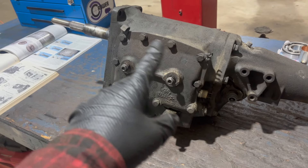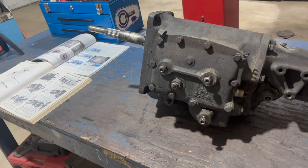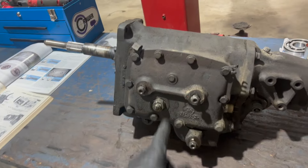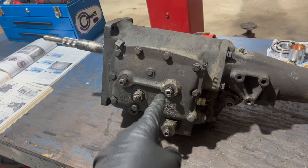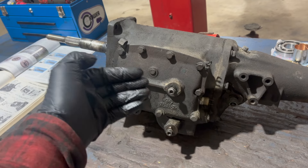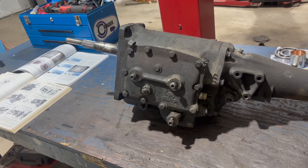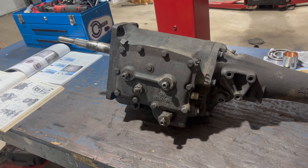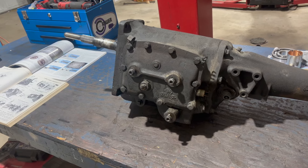Another note: there are variations in these side cases. This one, I believe, is the later style with the crossbars. The earlier style has ball detents on a rooster comb kind of setup. The procedure is basically the same; they're essentially interchangeable. All the basics are going to be universal to any 833.